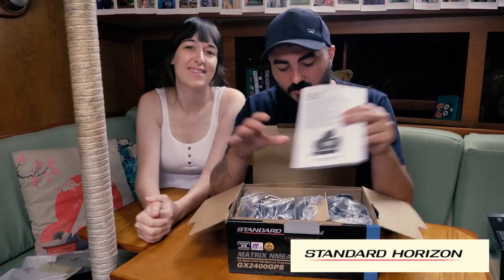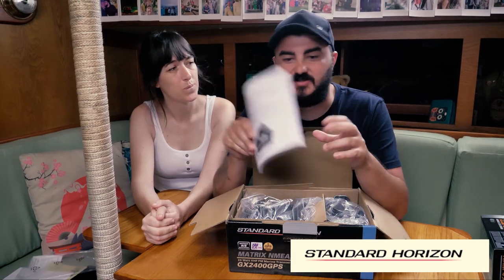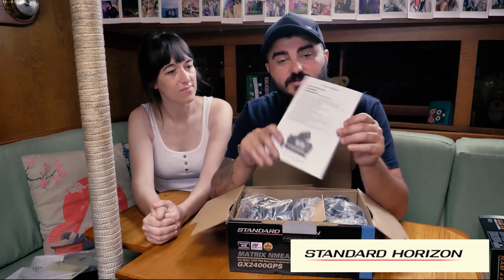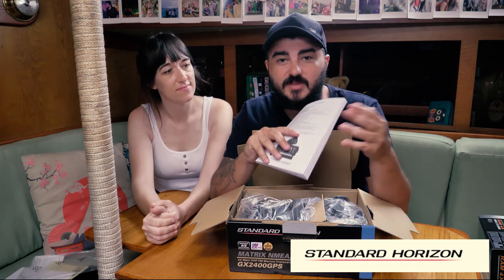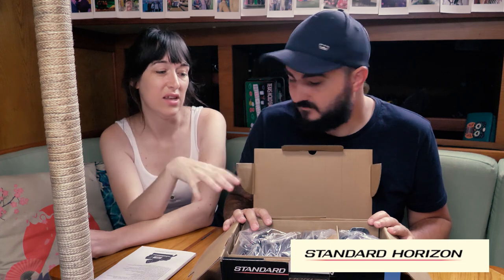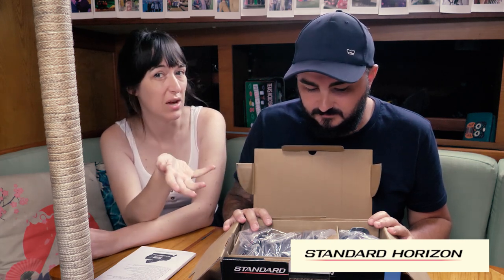There are so many features and we aren't going to cover absolutely all of them because as you can see we'd be here for a very long time. But if you do end up getting this unit, give it a read. Standard Horizon always send good manuals with all of their products — we have their handheld radio as well. We also didn't notice until we got the package but there's a three year warranty with this, which is really helpful, and that covers water damage and things like that, so that's a massive plus.